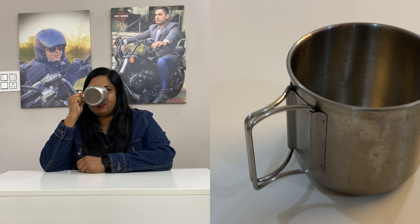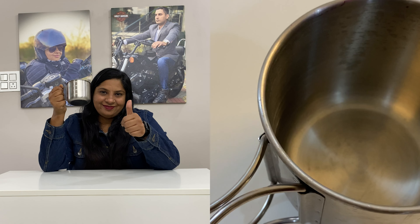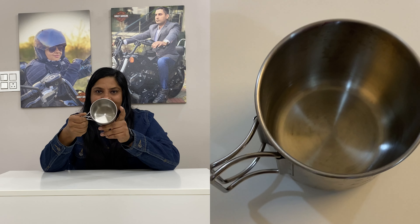It has a very good finish. The handles are very easy to hold even when drinking very hot tea or coffee. The heat is easily dissipated from the handle and it does not burn your fingers.